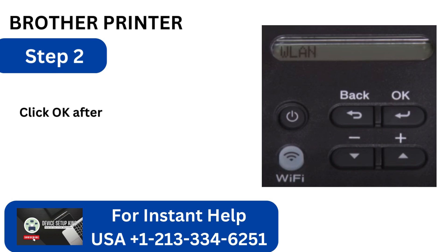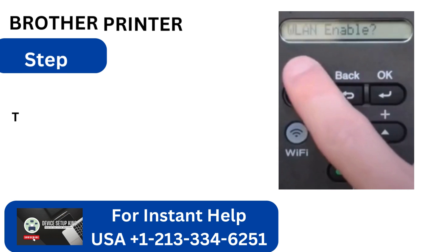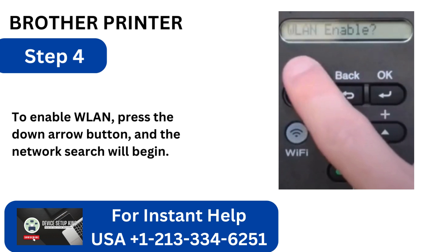Step 2: Click OK after selecting WLAN. Step 3: Then choose Setup Wizard and hit OK. Step 4: To enable WLAN, press the down arrow button and the network search will begin.